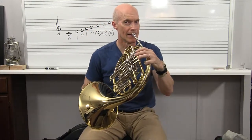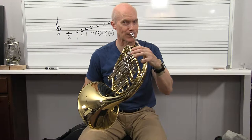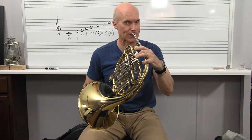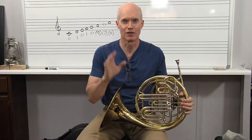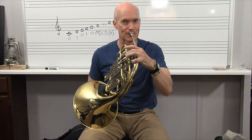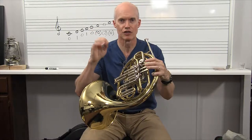When you press down this thumb trigger, it changes you to these shorter valves, which means all the partials way up high become further apart — it makes it easier to hit them. It just makes it so much easier. Some of those notes as you go up to the F and the G above — notes right up in that range — it's harder to hit those notes with longer tubing.